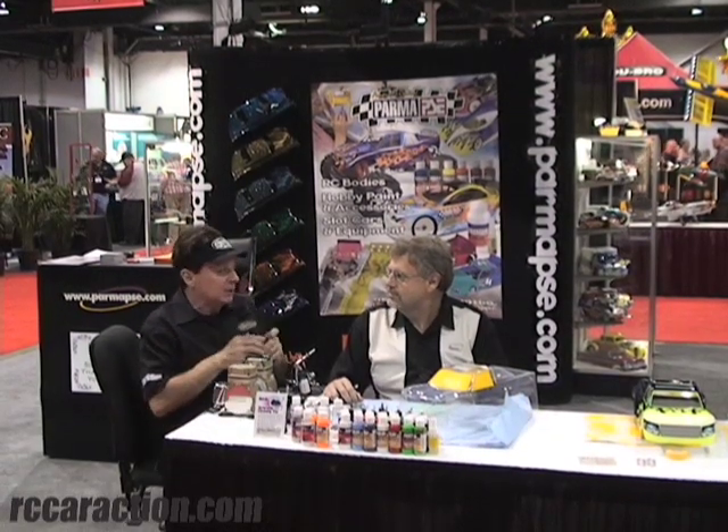I'm here at the Parma PSE booth. They've been making fine bodies and paints for over 30 years. Steve Koepp is joining me. He's going to show you guys why you should not be afraid of painting your own Lexan body. Isn't that right, Steve?